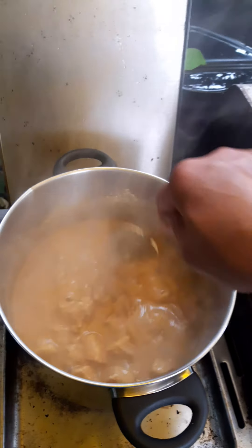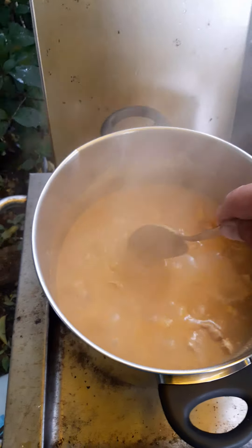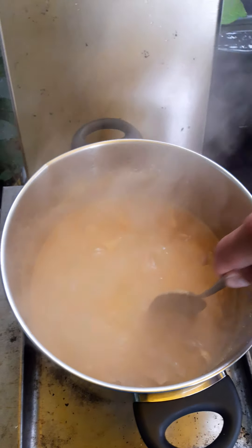I've been boiling this one for about half an hour at the moment. See if the meat is tender — I think it is tender.